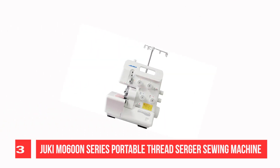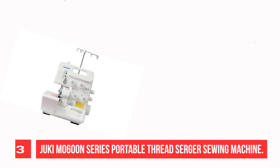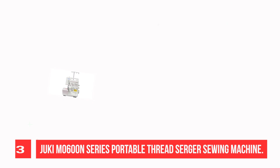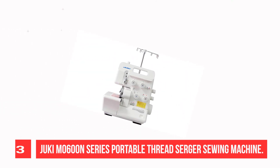Recommendation Number 3: Juki M600N Series Portable Thread Serger Sewing Machine. 2/3/4 thread serger with automatic rolled hem. Color-coded threading, breakaway looper, external adjustment for stitch length and differential feed. Powerful knife system with dedicated drive mechanism.